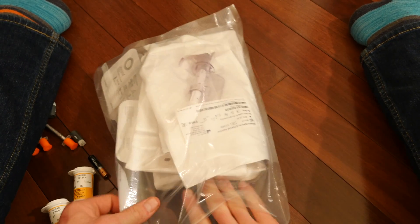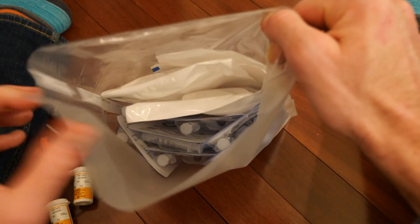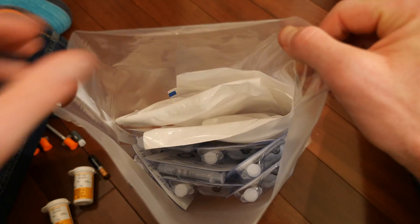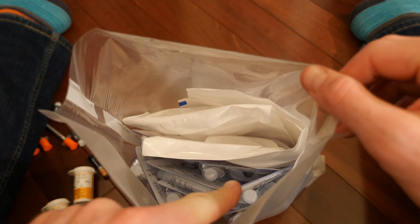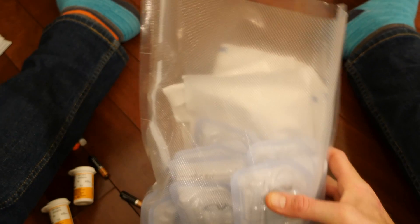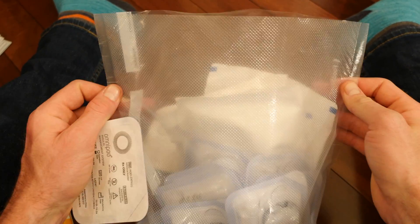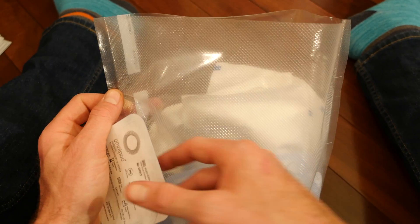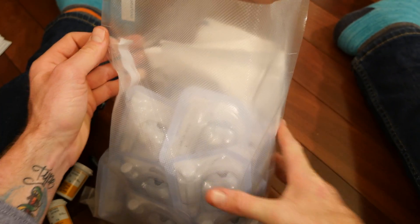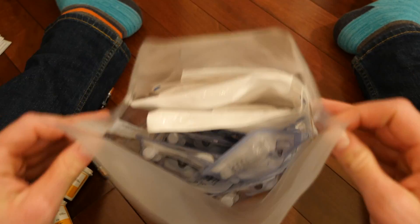Nothing too crazy, you don't want to be too forceful. Right now this is what we're working with — it's kind of a hot mess but that's okay, because we can fit everything else in around all those little nooks and crannies. I still have two more pods to get in there, and as you can see we still have plenty of space between the top of the bag and where the last pods are. All these pods are facing the same way because that's how they stack best.